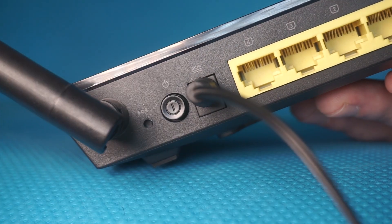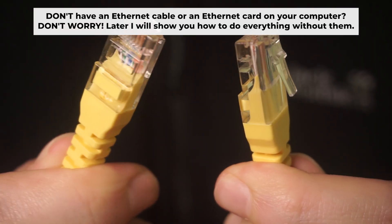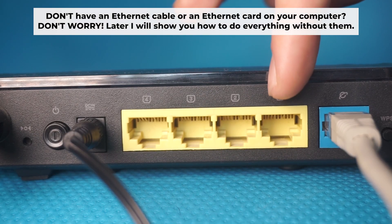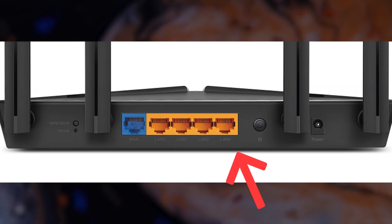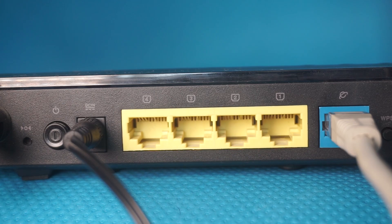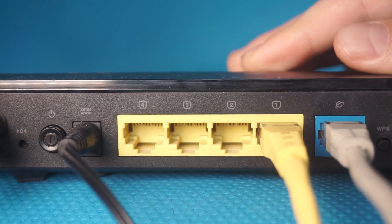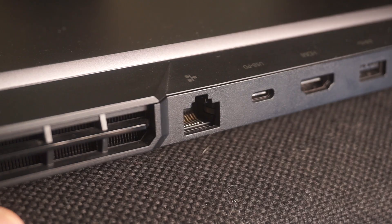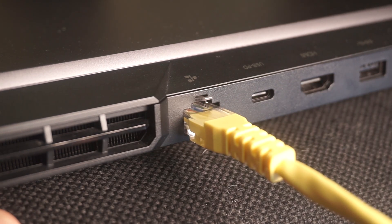The router will reboot and all settings will return to their factory defaults. Plug one end of the ethernet cable from the router into a LAN port, and the other end into the ethernet card of your computer or laptop. Wait a few minutes for the connection.